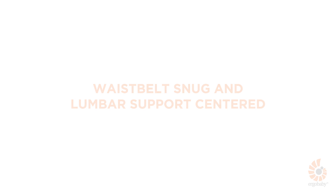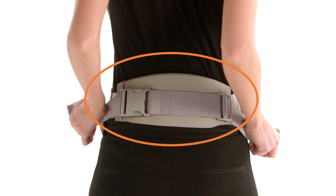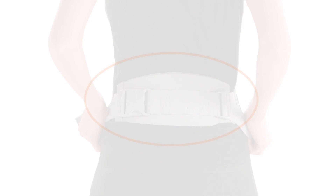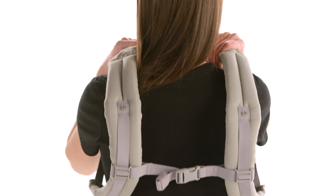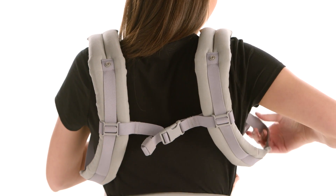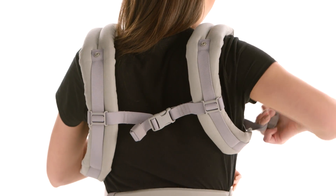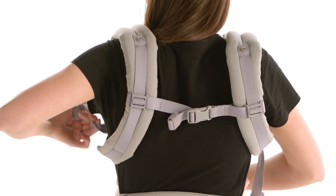For more comfort on your back, tighten the waist belt snugly and make sure the lumbar support is centered on your back. Make sure the back strap is in the middle of your shoulder blades using the sliders. Keeping the shoulder straps loose will make it easier for you to buckle. Pull them backwards to tighten without putting pressure on your baby's back.